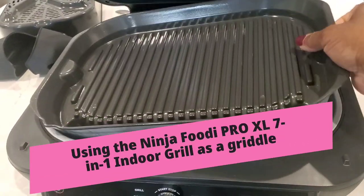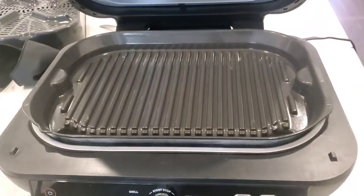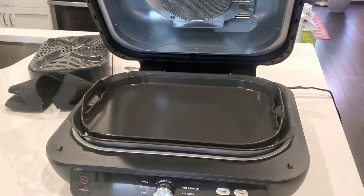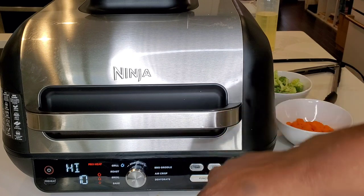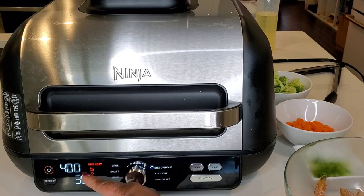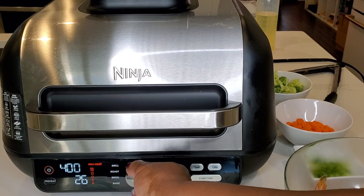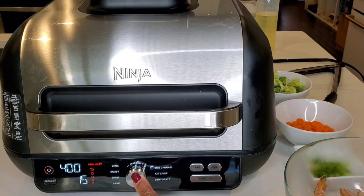Now let's move on to our next demonstration. That grill pan has been cleaned because it has to stay in place no matter what we cook. The grill pan is in place, but we're going to put the griddle pan on top. If you look at the grill pan, it's a little bit slanted towards the front, but when you put the griddle plate on top, it's level. We'll turn this on — we're going to do a shrimp fried rice recipe. We'll turn the function to barbecue griddle and set the temperature to 400, which is as high as it goes.